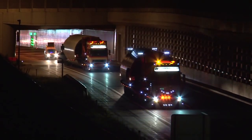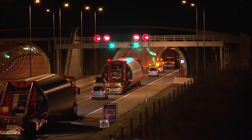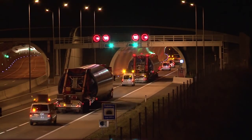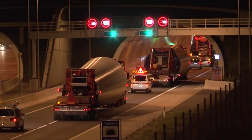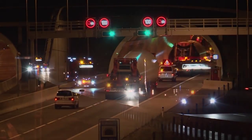Anfang Juli 2012 fuhren die ersten Schwertransporter rund 1500 Kilometer mit den Windkraftanlagenteilen aus Dänemark und Deutschland in Richtung Weinviertel. Eine lange Reise für die bis zu 60 Meter langen und teilweise an die 70 Tonnen schweren Frachtstücke, denn gefahren wird überwiegend in den Nachtstunden.